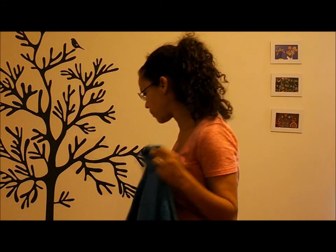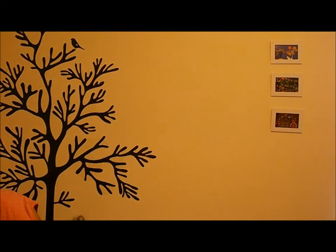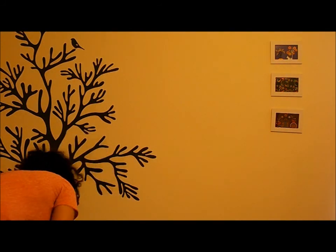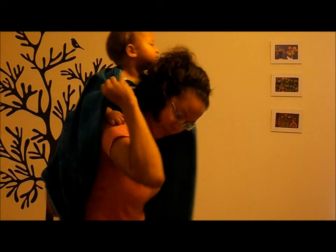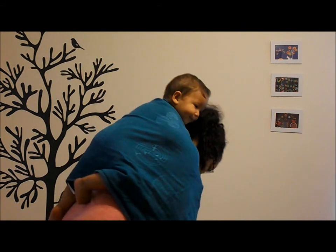To begin this carry, I'm going to start with the middle marker on the center of baby's back. So grab your baby and get them on your back. I'm going to pin these top rails under my chin so I can make them a nice seat.